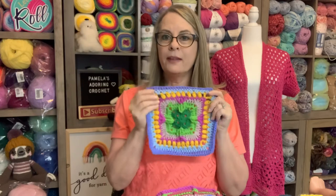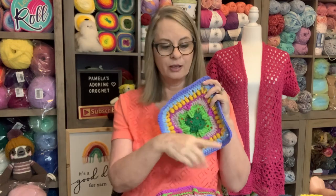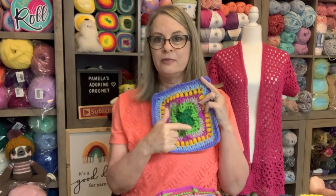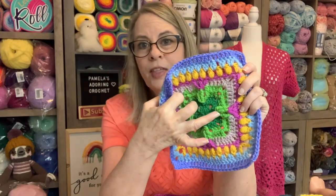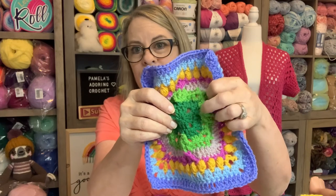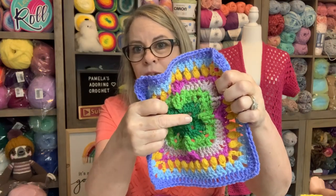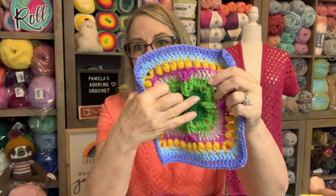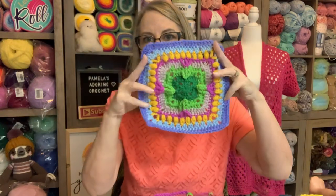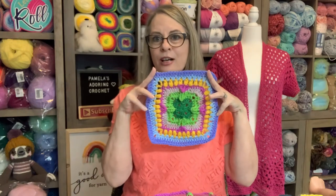I'm just keeping it — I don't see anything wrong with it. I think this is a very pretty square; it's probably the most fun square I've done in the whole blanket, even with the mistake. The error was just that I put the front post in this stitch instead of that one over there, so the green comes down longer and shows more than intended. But I just think it's so pretty — I love the colors.